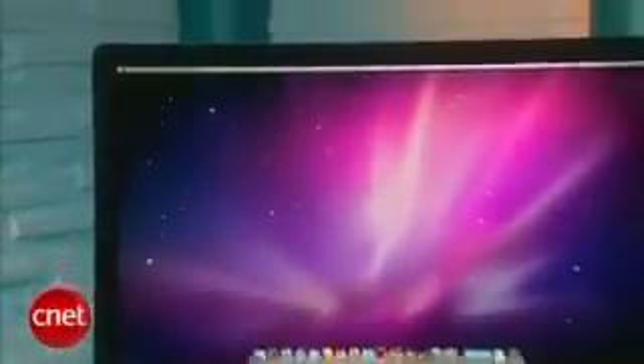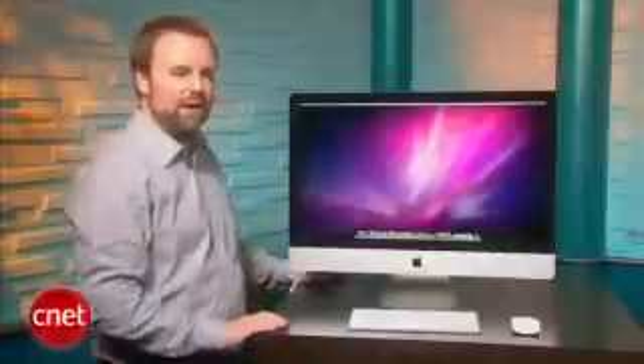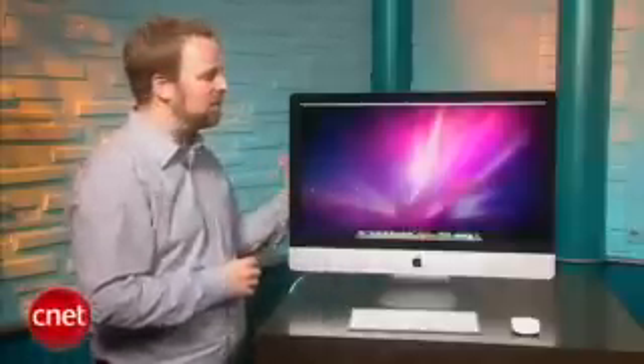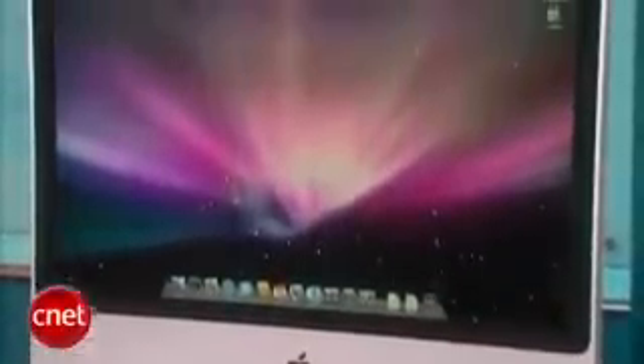We still have to get the system in the lab to do our full hands-on as well as performance testing, so our opinion of this is not really well formed yet. That said, we thought it might be helpful to do a side-by-side with the older large 24-inch iMac, just to get an idea of how big a change Apple has made to the new model. It might be a little bit hard to tell in this setup, but over here we have the old iMac — this is a 24-inch model.